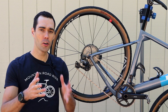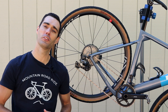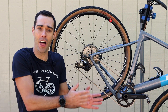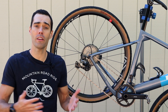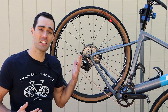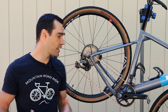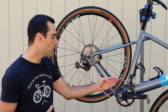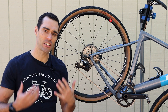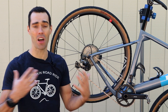Those combinations just aren't as efficient as they can be, especially compared to a two-by setup. A two-by deals with those inefficiencies by simply not going into those gears at all — you move the chain into a better line altogether through the use of a front derailleur. You don't have to run up to those extreme combinations where the chain is stretched at such an extreme angle. There's an inherent inefficiency in a one-by setup. Physics will dictate that as long as you have one chain ring up front — a fixed position — that angle will always be at a slightly extreme degree.